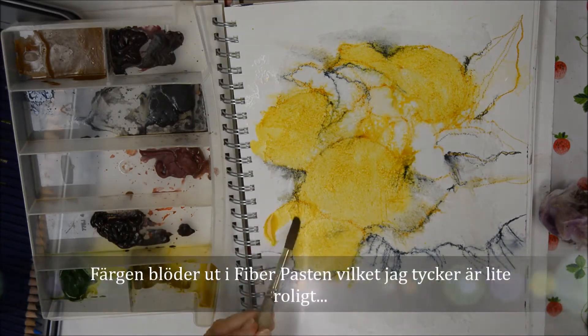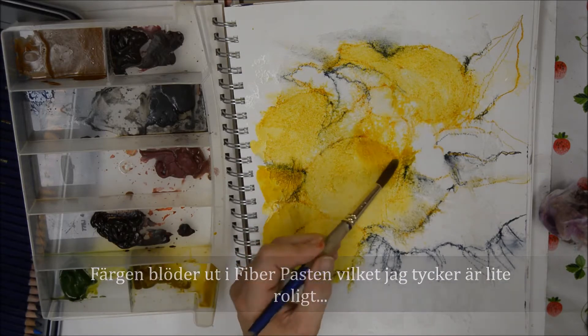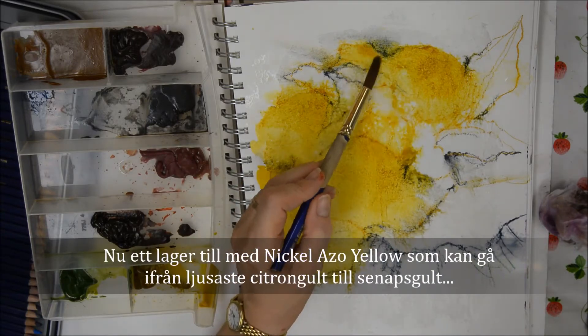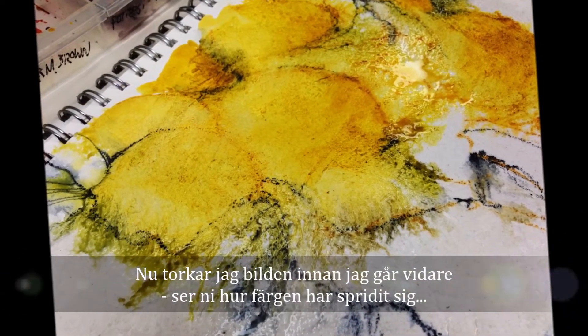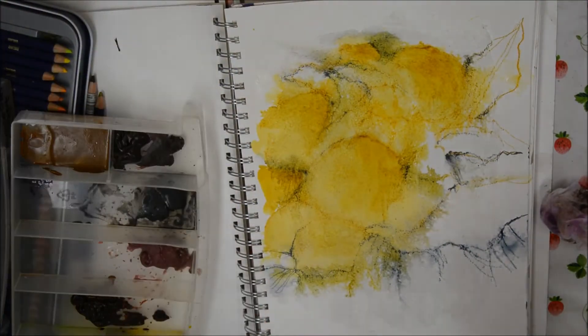You can probably see that it's bleeding out into the fibre paste because the fibre paste is wet, but I actually think that's quite fun. Now another layer of Nicolazo Yellow, which is the most amazing colour because it goes from the lightest lemon yellow to the darkest mustard. I'm drying it before the next layer, but you can see how it's bled out into the background.